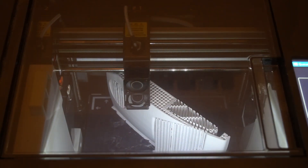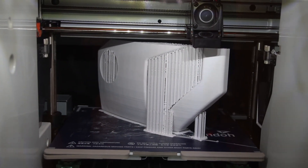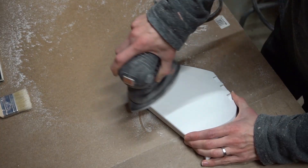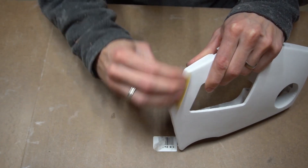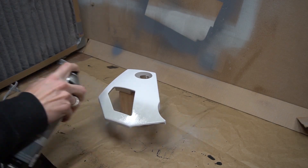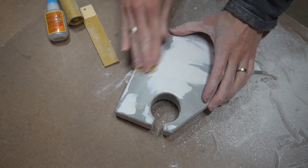All parts were 3D printed in ABS on our Zinto 3D Vox 2X. To get a smooth and even surface, it took quite some hours of sanding. After applying a thin coat of spray filler, all gaps that became visible were closed with body filler and sanded down again.